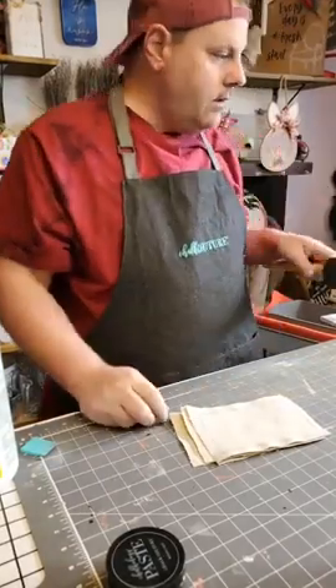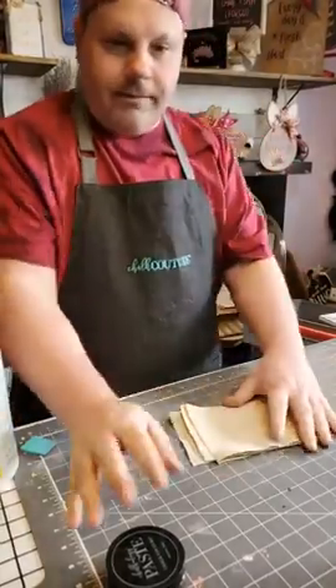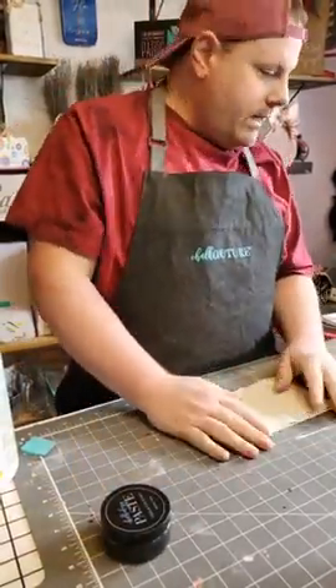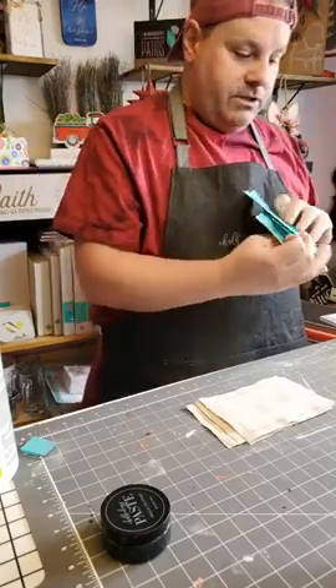Oh hi everybody. I was just cutting out some fabric here — let me put that away. Today we're going to do our SAS iron-on transfers, which is four of them.